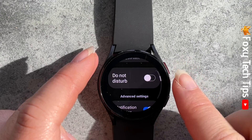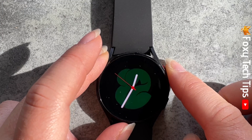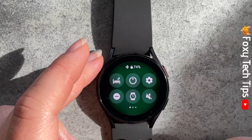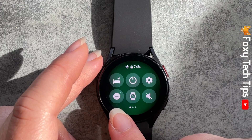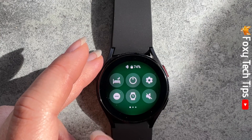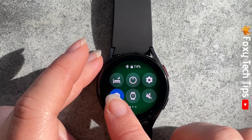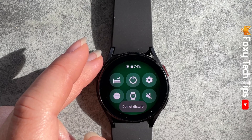You can also turn on Do Not Disturb mode from the quick panel. To do this, swipe down from the top of your watch screen to open the quick panel. Then tap the icon that is a circle with a horizontal line through it to turn on Do Not Disturb mode. When on, it will be blue.